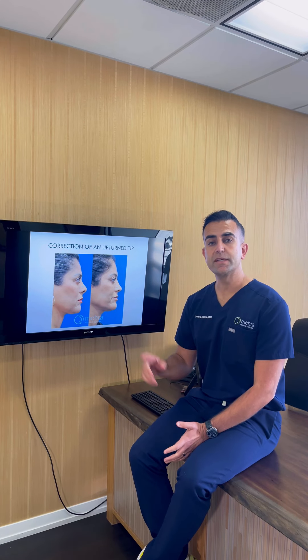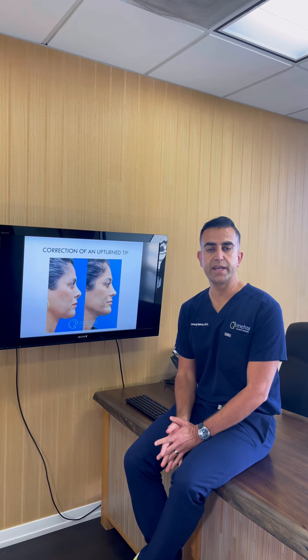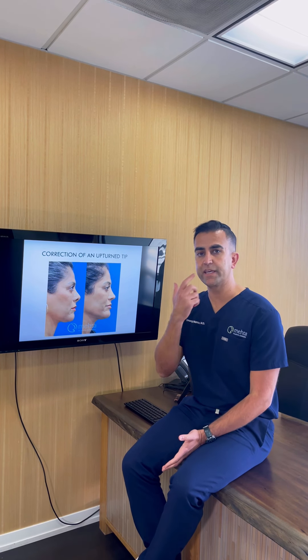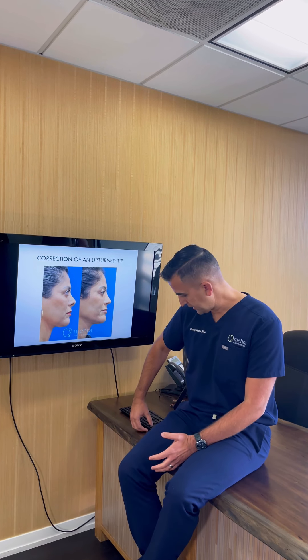Today we're going to be talking about how I brought the tip of the nose down in this patient who had a revision rhinoplasty with me. Her main concern was that her tip was too upturned, which was making her nostrils too visible — a common problem that I see in revision rhinoplasty.